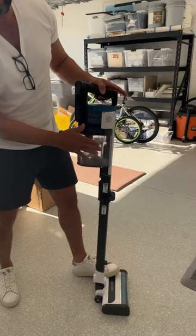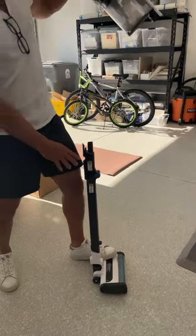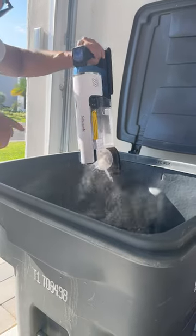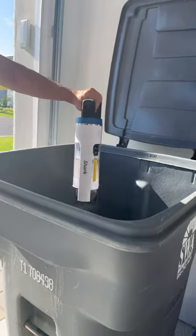Now we need to take this off — hit this button and pull it off. To empty the contents, we're just going to hit this button and get all that contents right into the garbage.